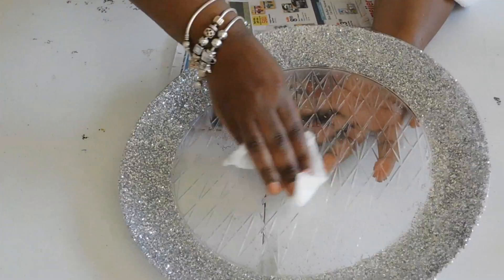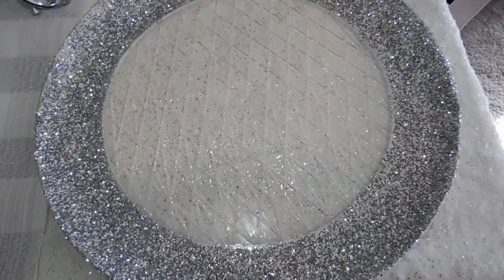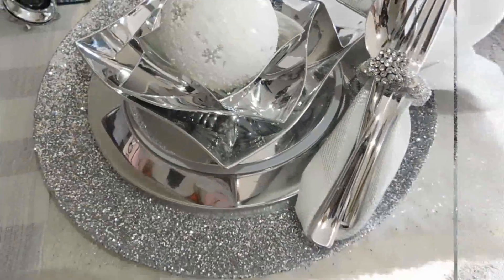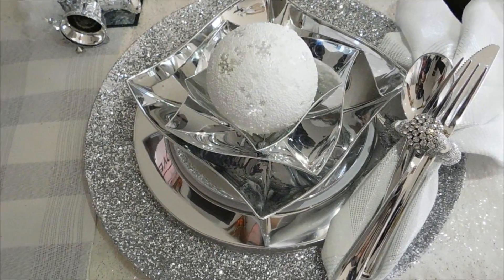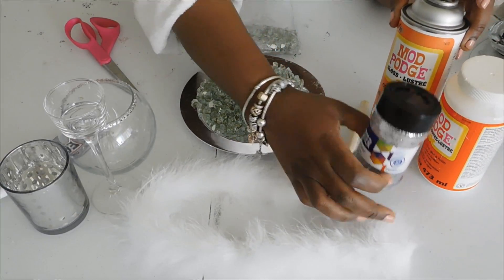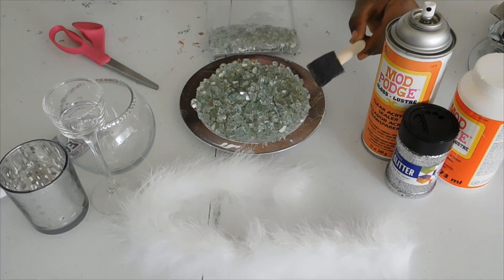Just clean up the middle because you may have little bits and splatter of glitter. This is the end result for the charger — that's what it looks like. Of course you've probably seen that before when you add your decor. Now for the second project, which are the goblets, you're gonna need mostly the same materials.